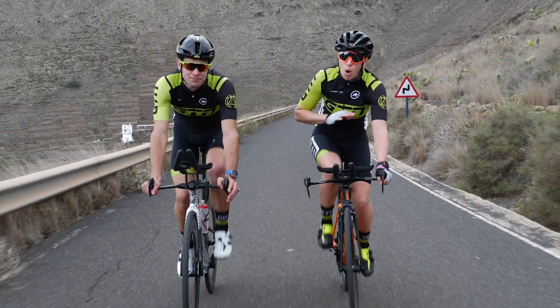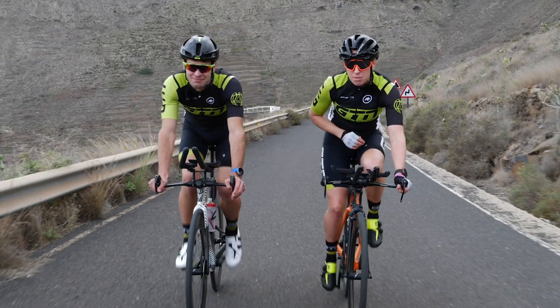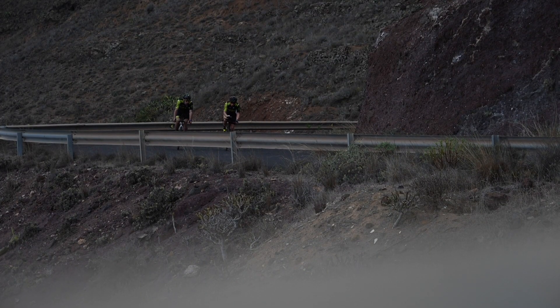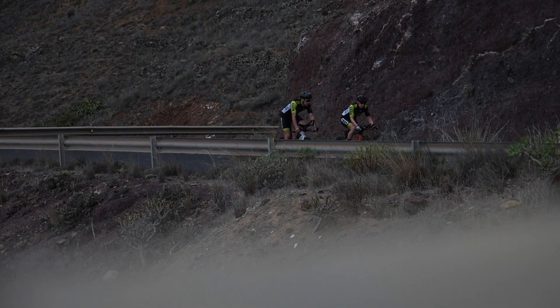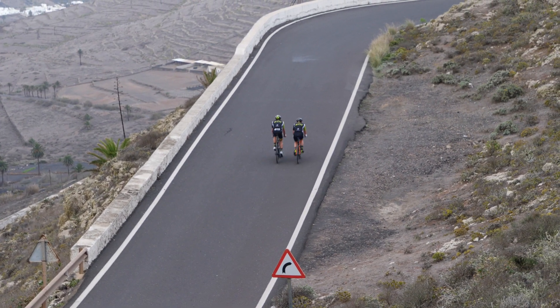Like we said, we didn't promise a magic answer here, and getting better at hills does require a certain amount of hard work. But if you follow these tips and focus on those weaknesses we've mentioned, you will get better at hills — or at least you'll get up them quicker. We don't promise that they'll hurt any less.